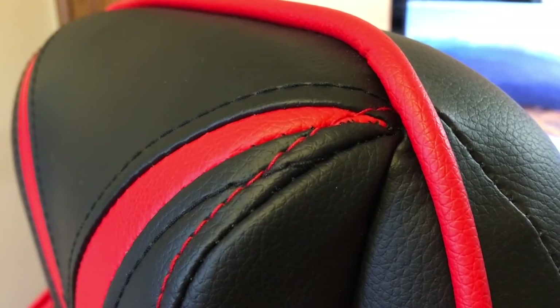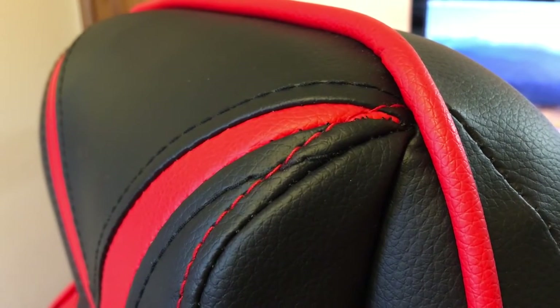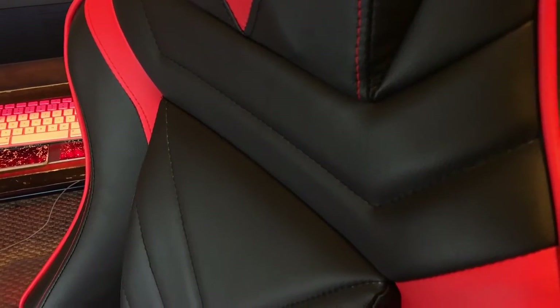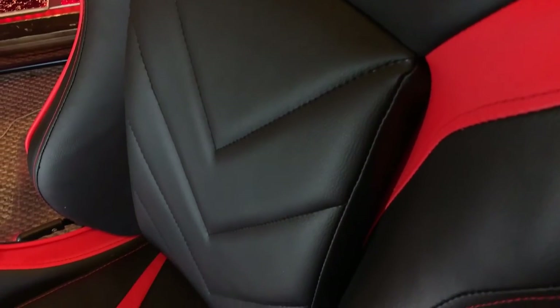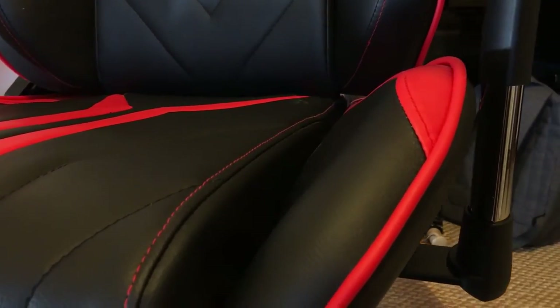The materials and cushions are really premium. The chair has a soft leather feel, but unlike leather, it does not get hot and sweaty after hours of usage. The chair has miniature canals throughout the cushion to allow airflow and keep the chair cool. The cushions on the side of the chair are soft yet sturdy, providing excellent back support.